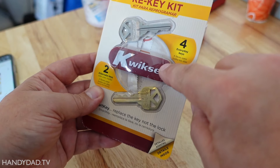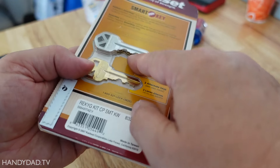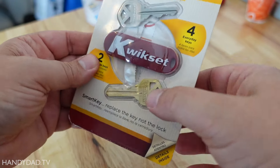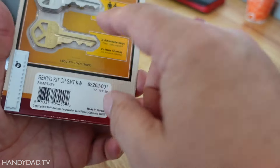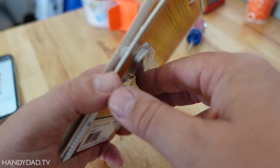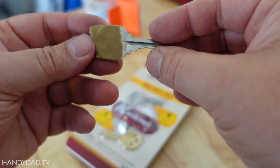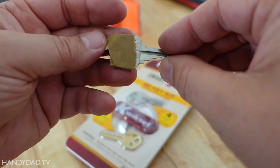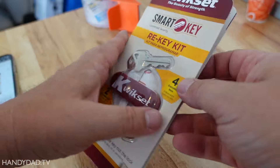This kit comes with the tool that you need and four keys. There are three of them in back and one on the front — these are alternate keys you can use for temporary purposes. I'm not going to use those, but I am going to use the silver ones. The first thing you need is your old key — I put a piece of tape on it just to make sure I know the difference.